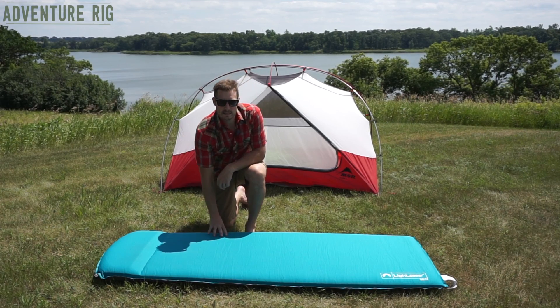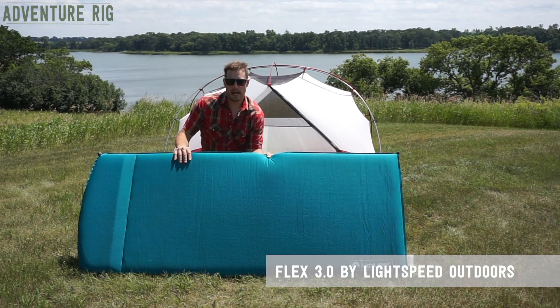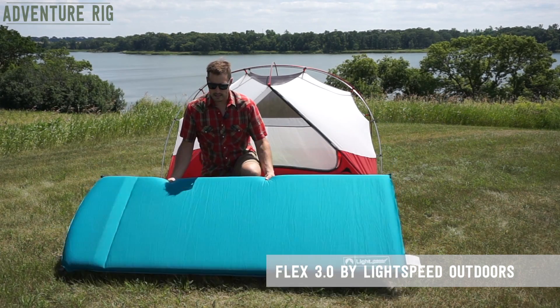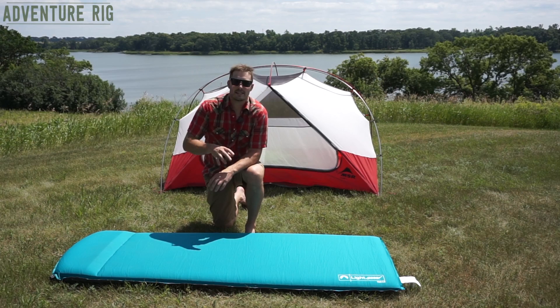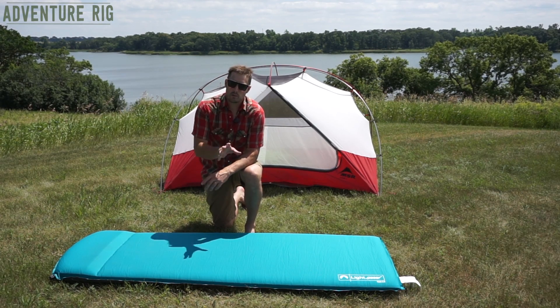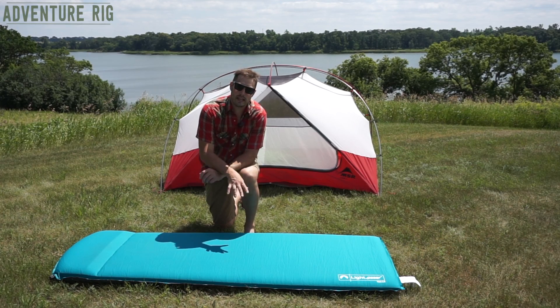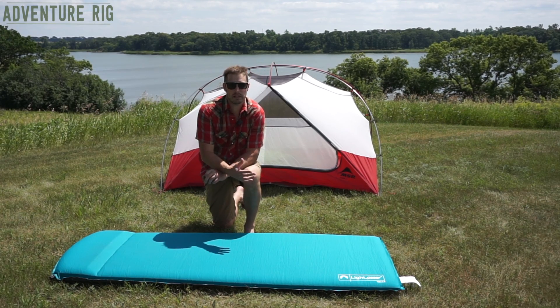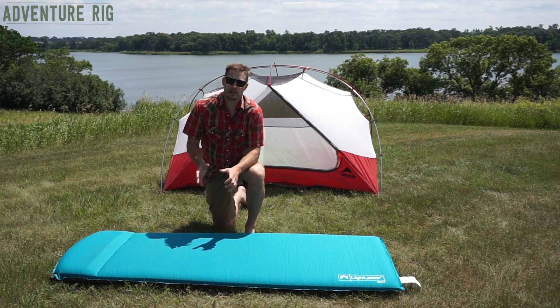What we've brought with us is Lightspeed Outdoors Flex 3.0 sleeping pad. I've used this on a number of different occasions, from the Moab Desert to out here in North Dakota. Callie's also had friends that have used this on the floor of our camper because we couldn't sleep enough people in it. So it's really gotten a lot of use and it has a ton of really great features.